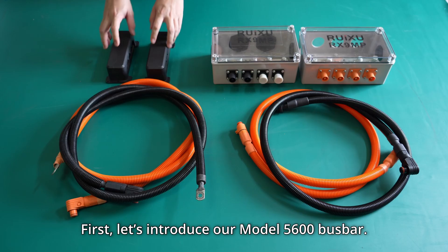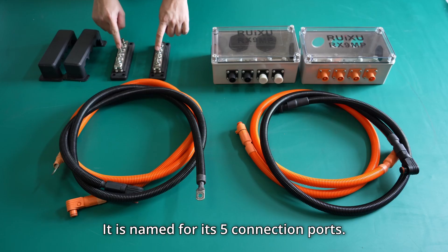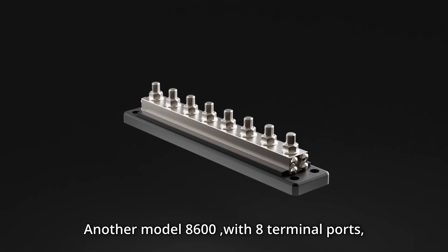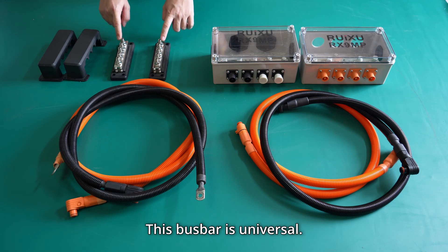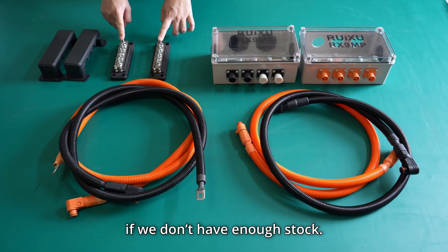First, let's introduce our model 5600 busbar, named for its five connection parts. Another model, the 8600, with eight terminal parts, has a maximum current capacity of 600A. Each busbar comes with a removable protection cover. These busbars are universal, so customers can easily purchase replacements from platforms like Amazon if we don't have enough stock.